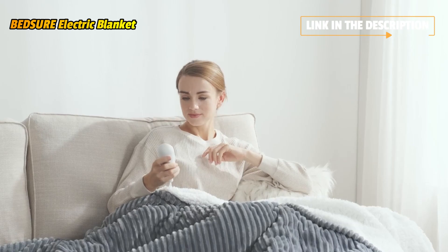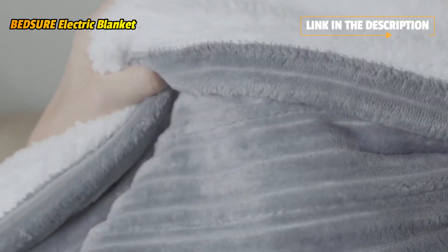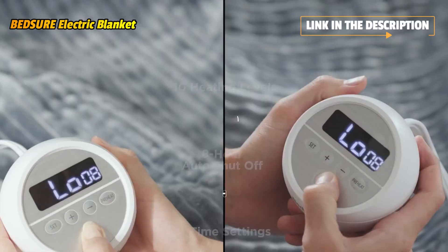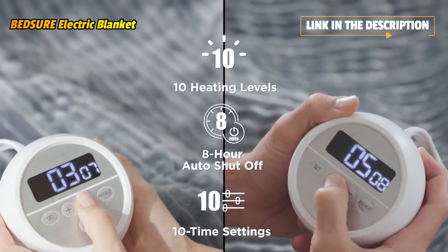Do not cover the controller or place it under the blanket. Using our heating blanket while turning off your thermostat can save 68 to 90 percent a year on your heating bill — watch your savings climb. This is the best way to save money in winter.